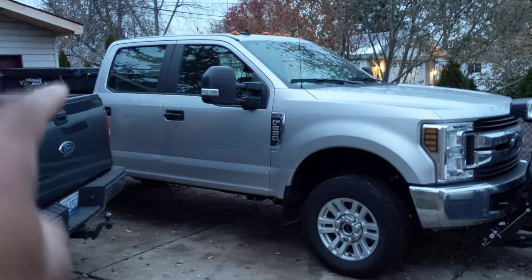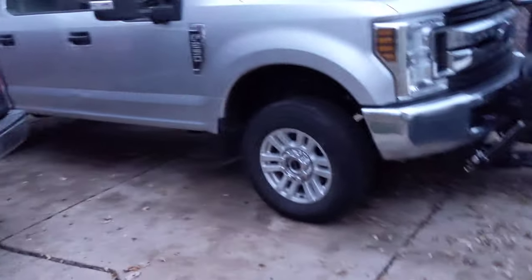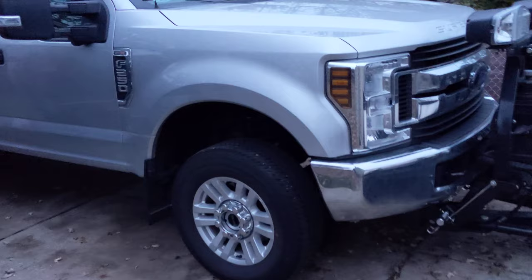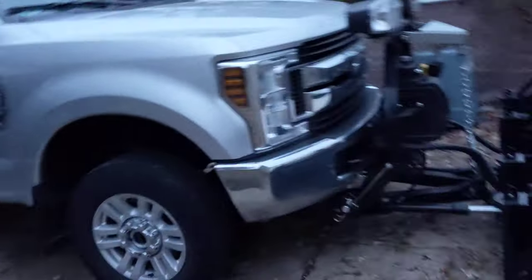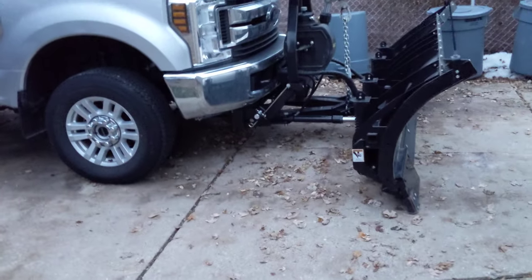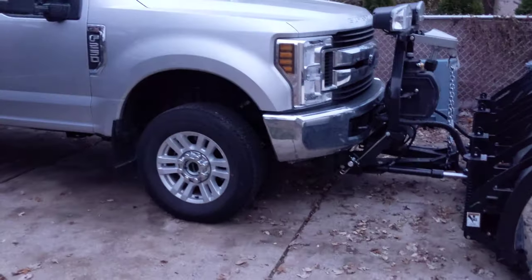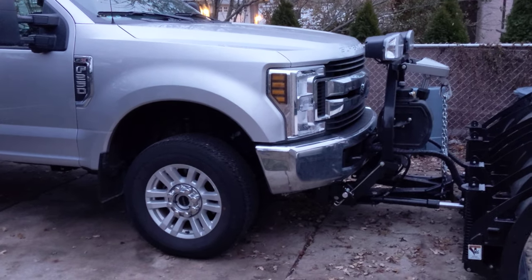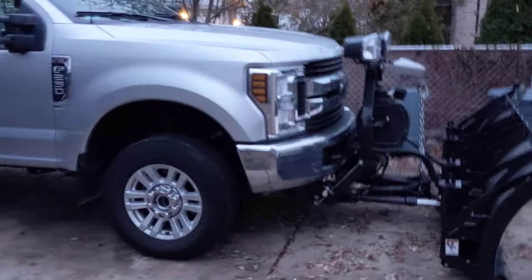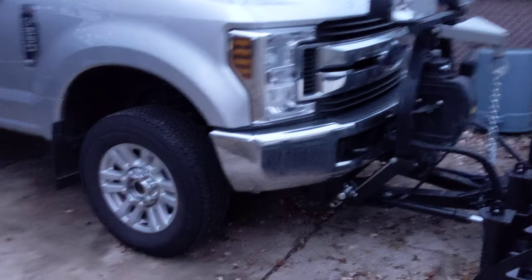Lifting the plow also lifts up the rear end. If you put scales on all the tires you'd find the rear of the truck got lighter over the rear wheels. Keep in mind the rear end is already relatively light because the engine is in the front — Super Duties have heavy iron block engines. All that weight accumulates on the front axle, so you're carrying not just the plow weight but also more of the weight that would normally be on the rear axle.